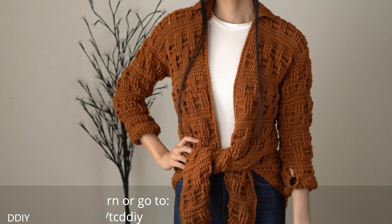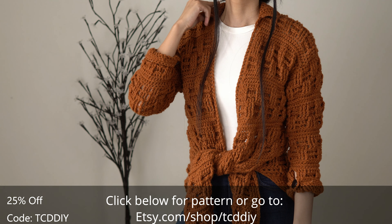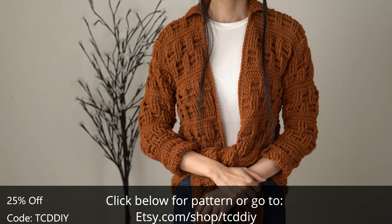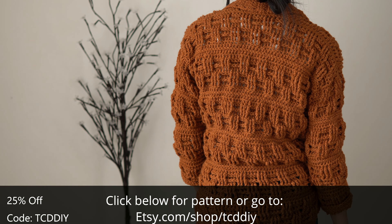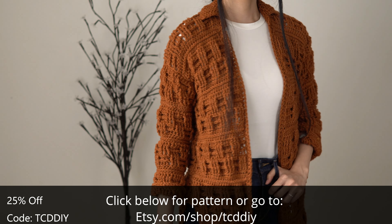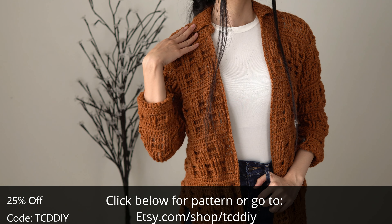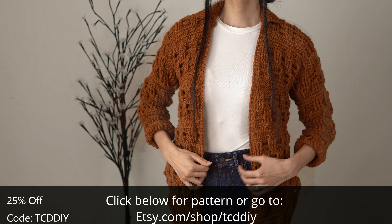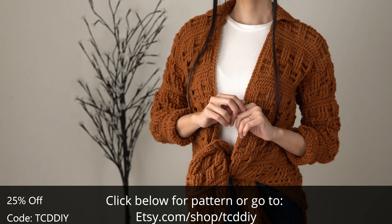Hey guys, I'm T and welcome to the channel. If you're new here, I make trendy and fun crochet tutorials twice a week. If you haven't already, smash that like button, drop a comment below, and subscribe to join in on the fun. I wanted to make another flannel but this time with a new collar and incorporating new things I learned along the way, and I couldn't be happier with the results.